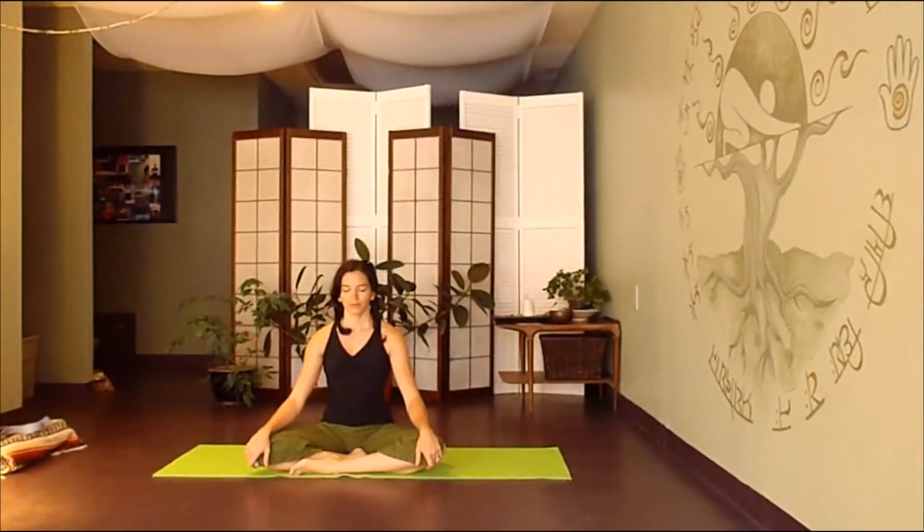This practice focuses on opening the heart center, the shoulders, and the chest. Take a moment to ground down before your practice, allowing your eyes to close, letting go of your day.